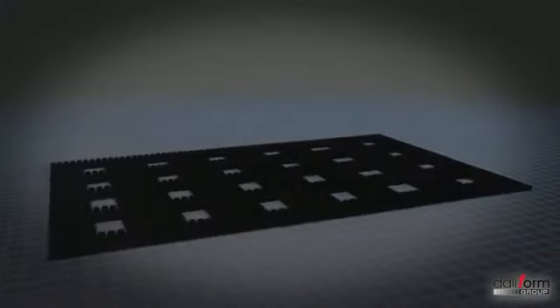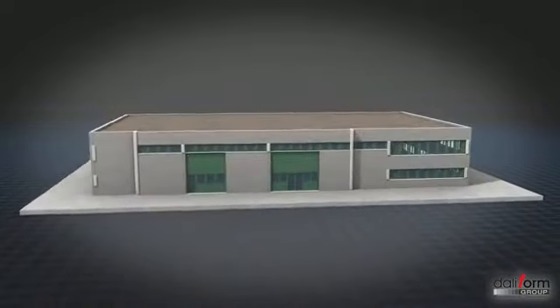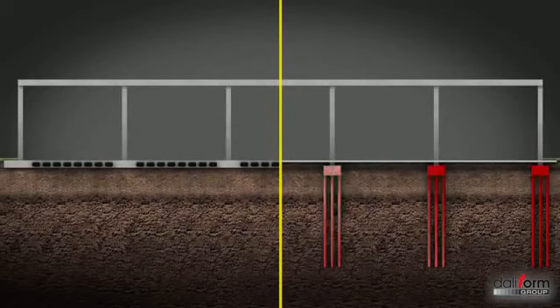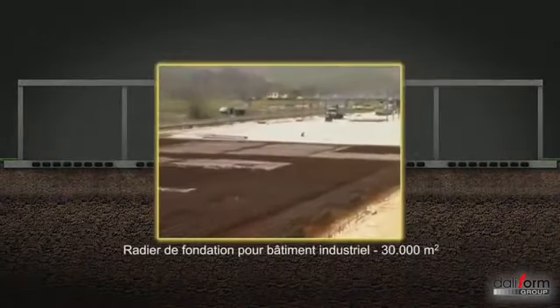Dans le cas de fondations type radiers, le système U-Bot permet, grâce à sa forte inertie, de réaliser des structures plus performantes que celles réalisées en béton. En présence de terrains à faible capacité portante, il sera possible d'éliminer ou de diminuer le nombre de pieux de fondation coûteux et compliqués.